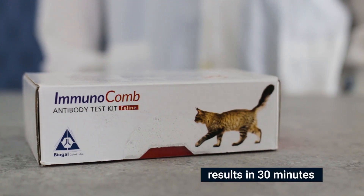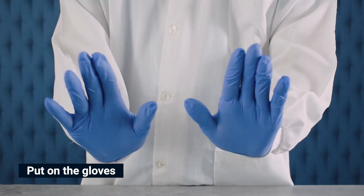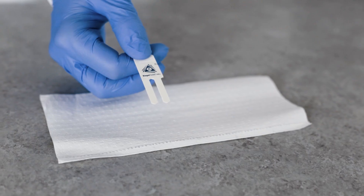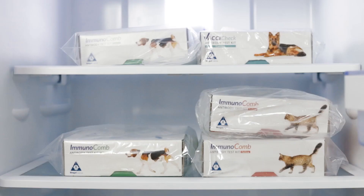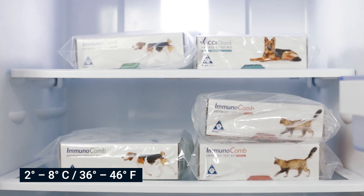Before starting the test, put on gloves. Individual or multiple tests are processed by breaking off the desired number of teeth from the comb. Here we will perform the test with two teeth. Store the kit under normal refrigeration between 2 and 8 degrees Celsius or 36 and 46 degrees Fahrenheit.